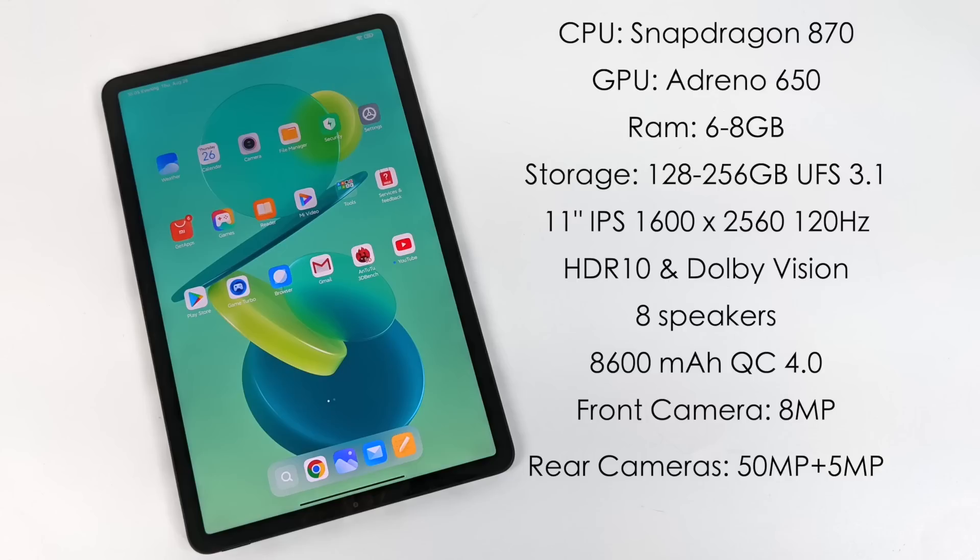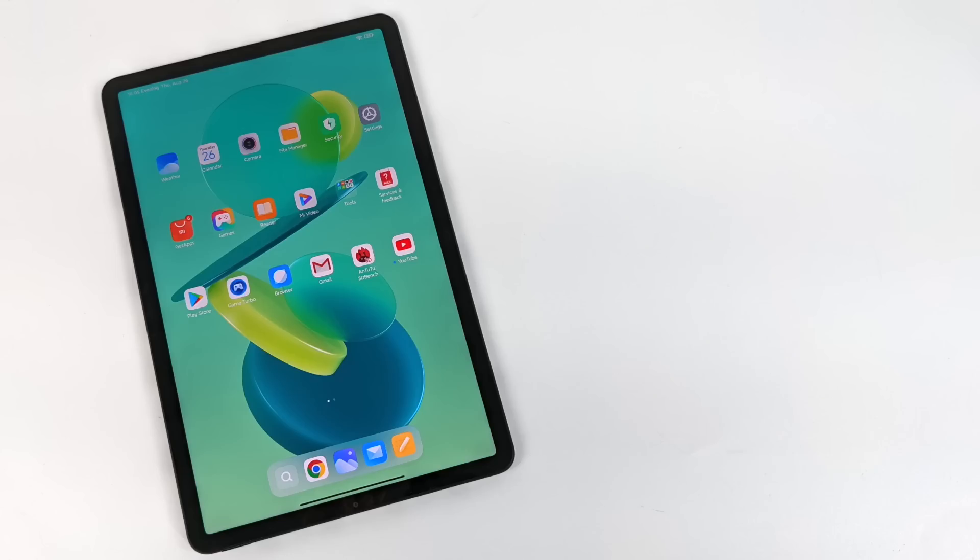Moving to the specs: for the CPU we have the Snapdragon 870, which is basically an overclocked 865 Plus — on that biggest core it'll go up to 3.2GHz. The GPU is the Adreno 650. We have 6 or 8 gigabytes of RAM depending on which storage variant you choose — 128 or 256GB — both using UFS 3.1 storage. The display is an 11-inch IPS at 120Hz with a resolution of 1600 by 2560, supporting HDR10 and Dolby Vision. There are eight speakers, an 8,600mAh battery with Quick Charge 4.0, an 8-megapixel front camera, and a 50-megapixel plus 5-megapixel rear. The tablet runs Android 11 with MIUI 12, with plans to upgrade to Android 12.